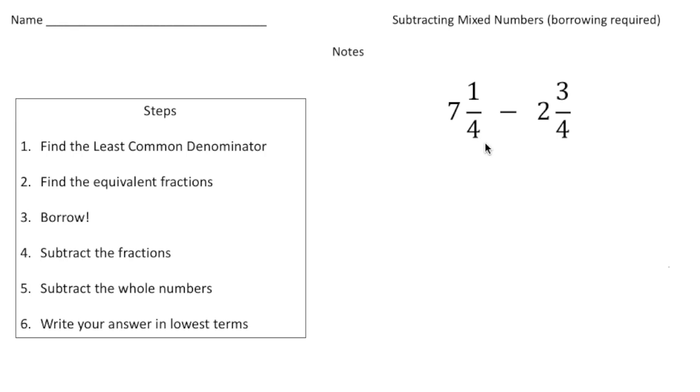This one's gonna be a little bit easier than the next problem we're gonna solve. What I need to do is subtract three-quarters from one-fourth, and I can't do that. So to start off I'm gonna rewrite this problem as seven and one-fourth minus two and three-quarters. Because I can't take away three-quarters from one-fourth, I need to borrow.